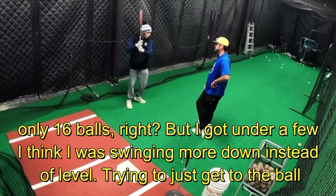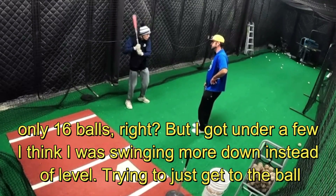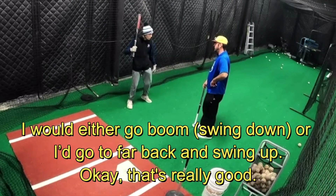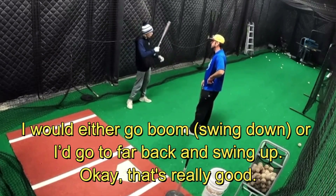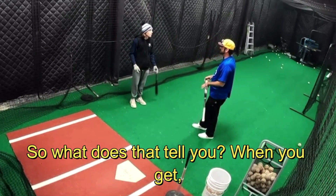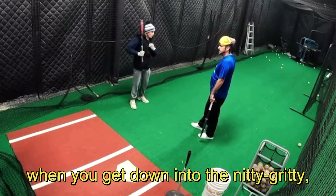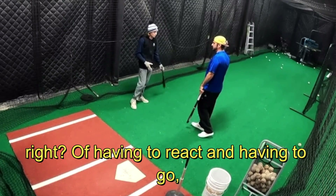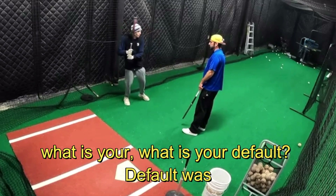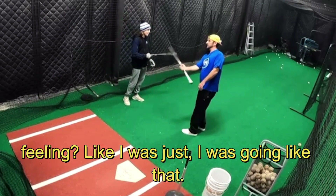I think I was swinging more down instead of level because I was going like that, trying to just get to the ball. I was either going boom or just going back and swinging. So what does that tell you when you get into the nitty-gritty — when you have to react — what is your default?